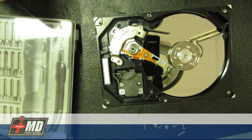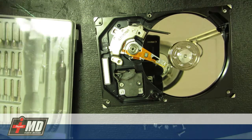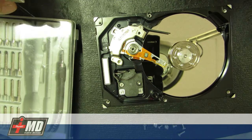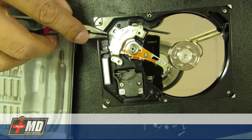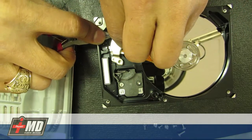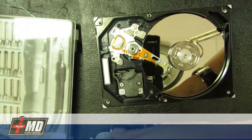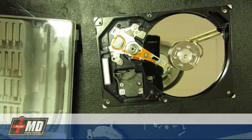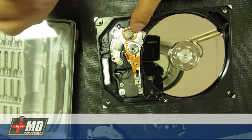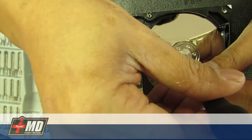What I'm going to show you basically is how to take out the hard drive disc. If you want to do this in a clean room environment, this is the right way to do it. We're going to remove the magnet from here — I'm going to carefully pull it out. It's an extremely strong magnet. This is the print head, the read head.